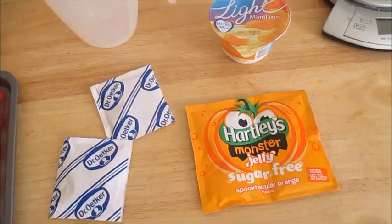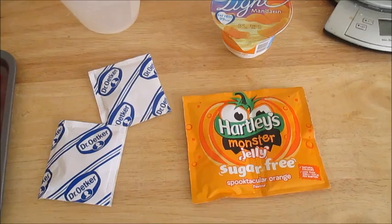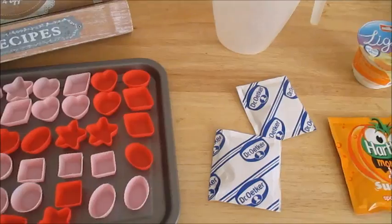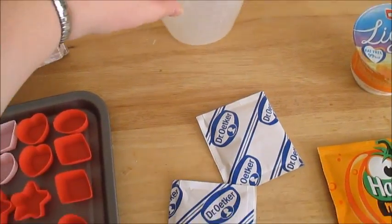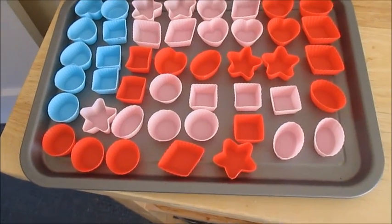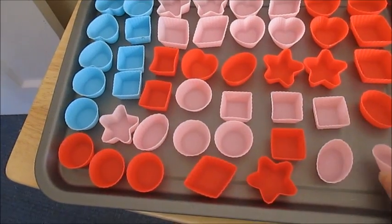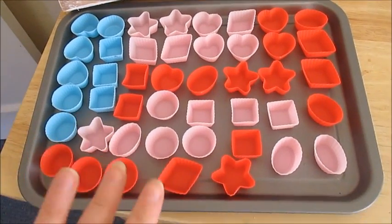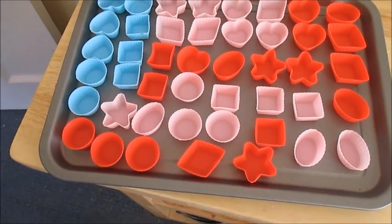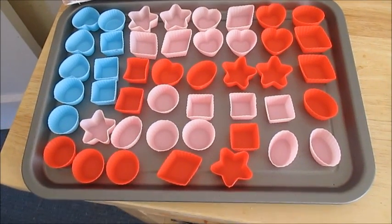Whatever flavors you want to use — I'm using a mandarin Muller Light with the orange jelly — but you can mix and match your flavors. Last time I did raspberry jelly with a mandarin yogurt and that made it really nice as well. You're going to need a jug and some silicone molds. Silicone is best because the sweets come out easier since they're flexible. This makes 45 sweets, so I've got 45 individual little molds, but you can use ice cube trays that hold about 15, so you'd need about three of them.